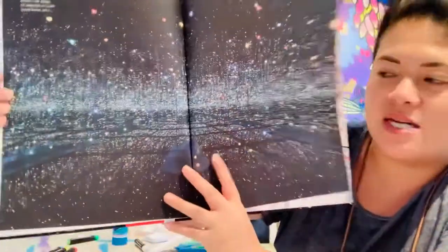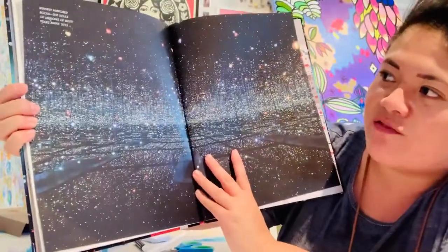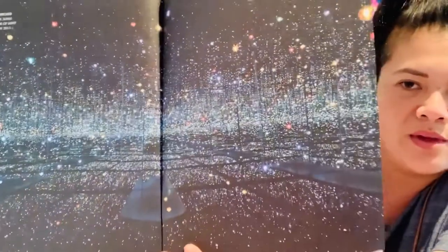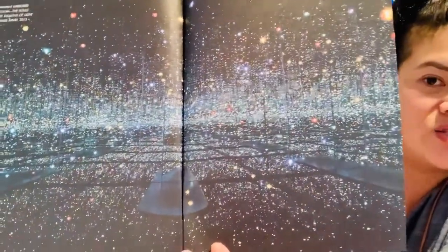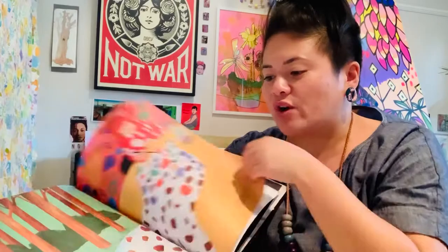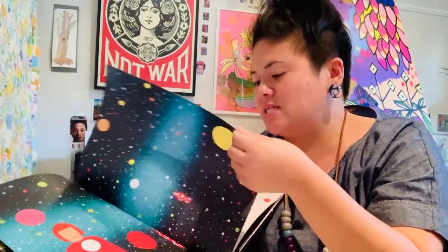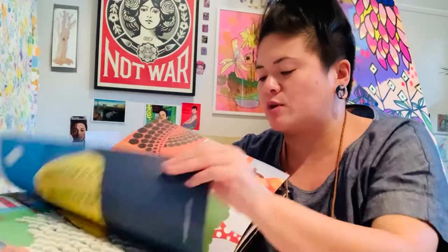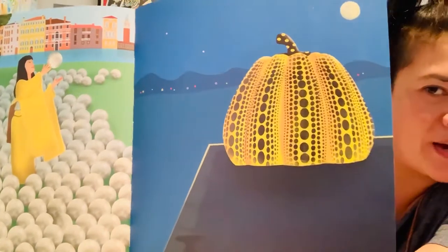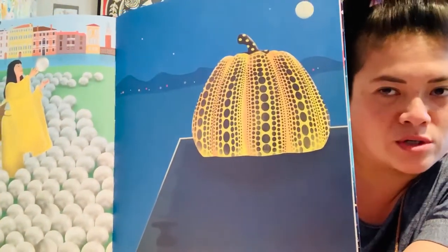I actually went to this room — it's called the Infinity Mirrored Room. Basically it's a very small room with mirrors in it, and there were hanging lights or spots, and the mirrors made it look like it went forever and ever. The other thing Yayoi Kusama is very famous for is these pumpkins — she made giant pumpkins and put spots on them.